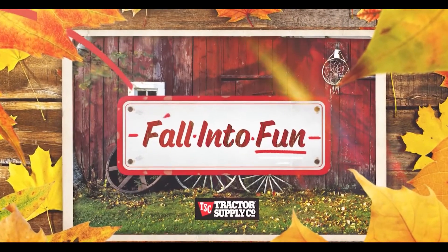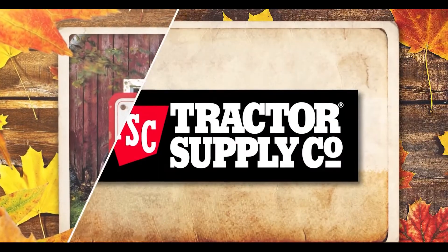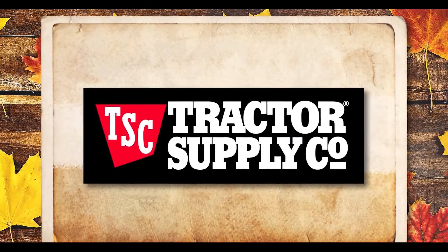Fall into Fun is brought to you by Tractor Supply Company, providing pet food, heating supplies, and animal feed.